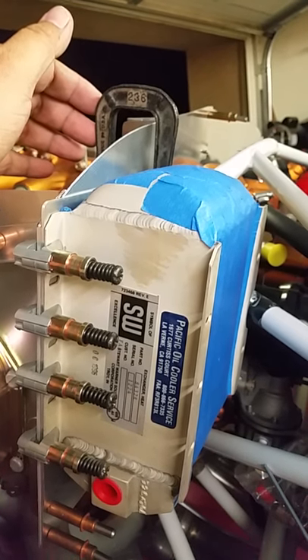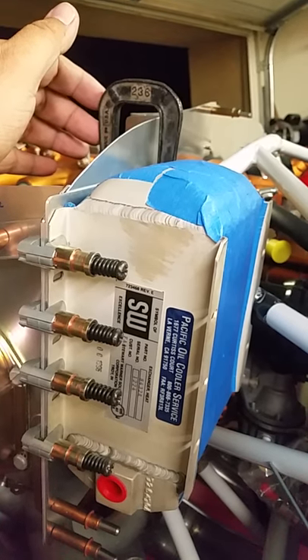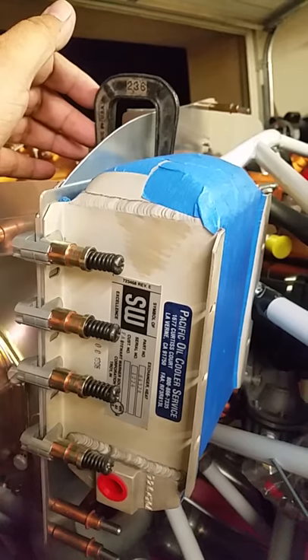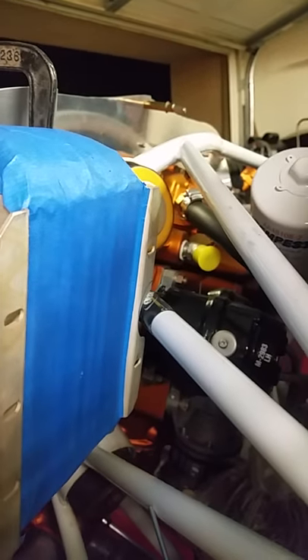I am installing the larger SW8432R oil cooler on this RV7. A lot of people ask, will it fit? I was worried about it — it will, but very tightly.